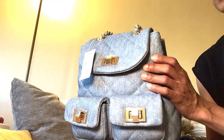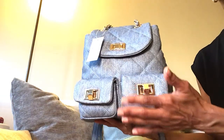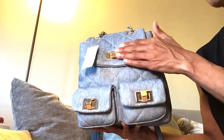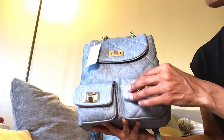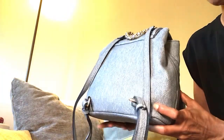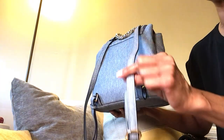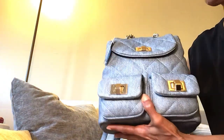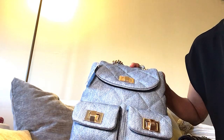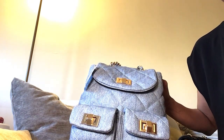I actually thought it was denim but it's actually a faux leather. It looks almost identical to the Coach Tabby. It has your main pocket here and two small pockets. Now on the Coach Tabby, the straps on the back are mostly chain, but with this one it's a faux leather strap and it's adjustable. It does have a chain detail right at the top.